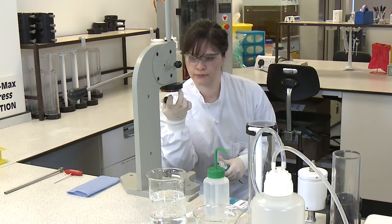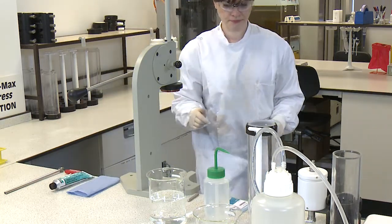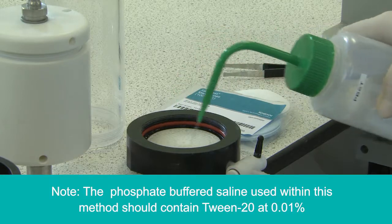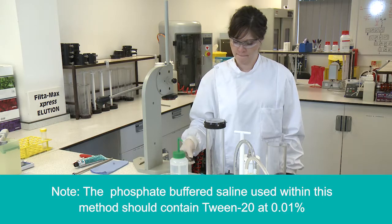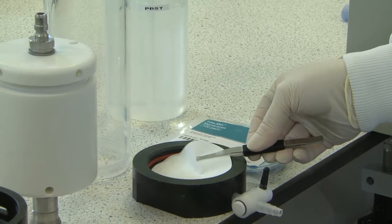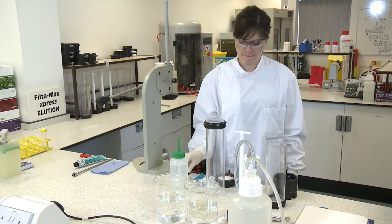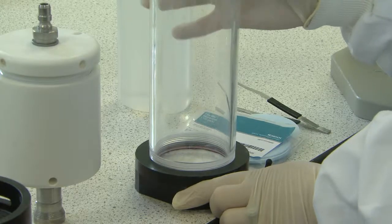Once the manual wash station is set up, ensure that the porous support is in place in the concentrator tube base and pre-wet with distilled water or PBST. Using forceps, place one 73mm membrane flat with the rough side facing up. Glue the concentrator tube to the concentrator base.